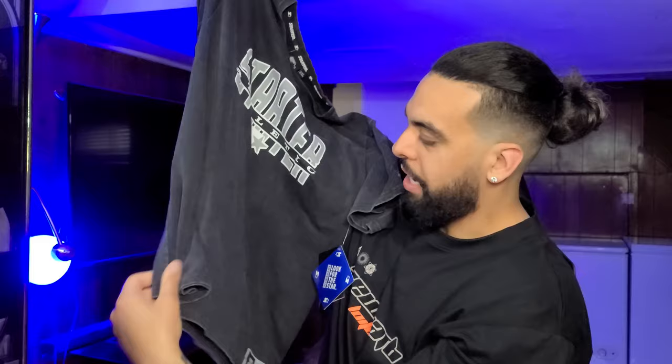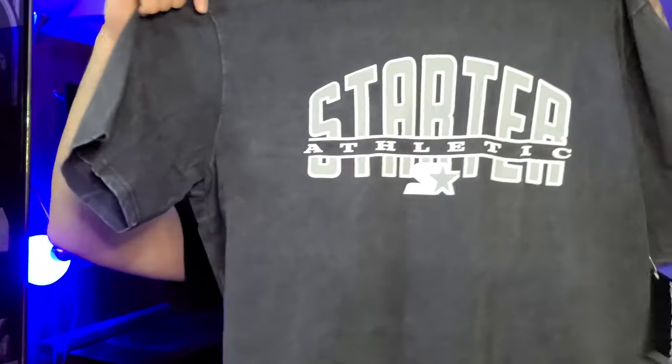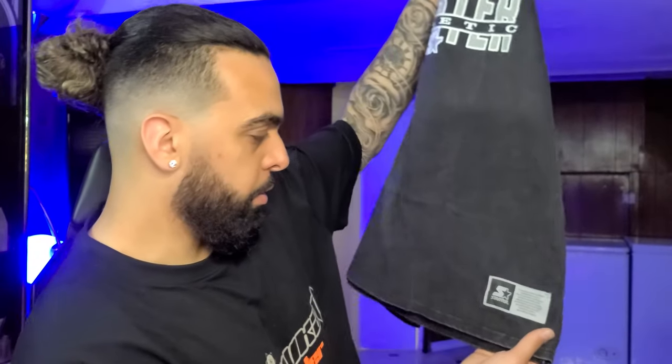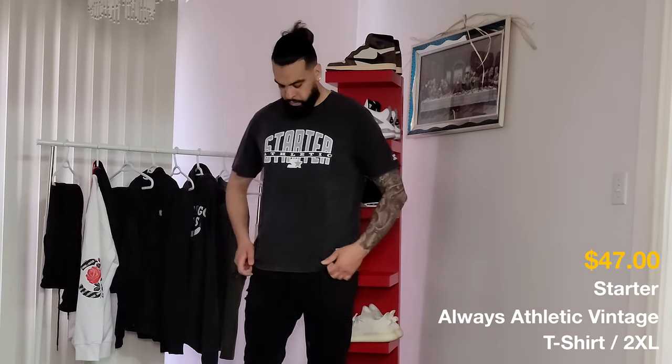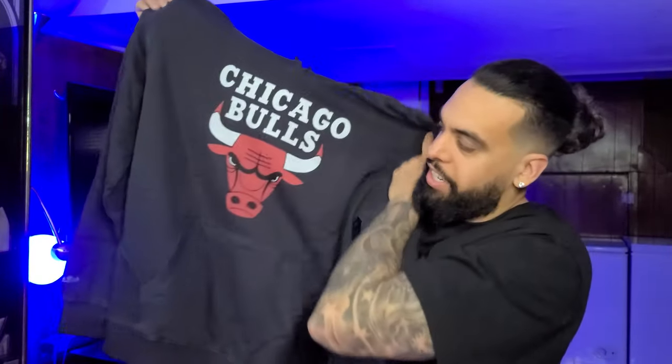The next thing we have is a t-shirt from Starter. I like the color, it's like stonewashed black — this is a double XL. Nothing on the back, you can see the logo on the bottom left, and you have the brand logo on the arm as well. This is 100% cotton, vintage look and feel, regular athletic fit. You got the printed graphics on the front, the small logo on the arm. This is a size 2XL and the color is washed black.